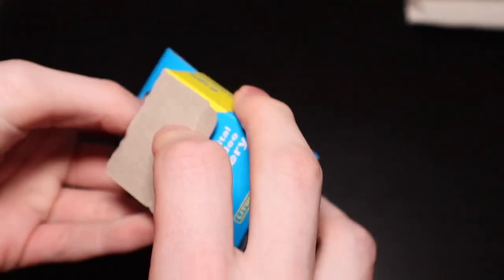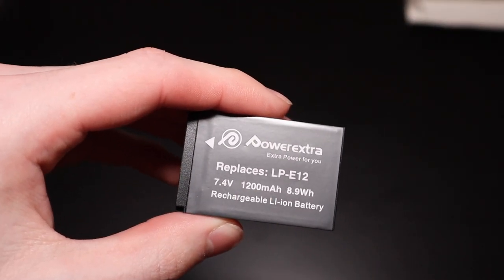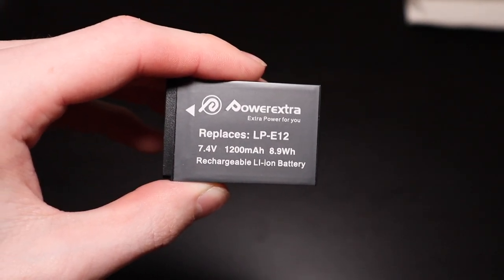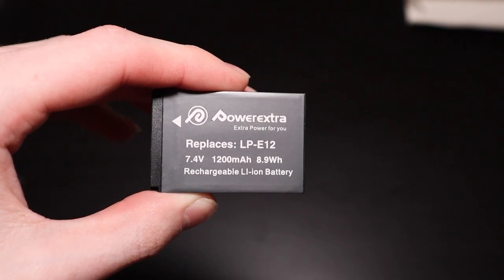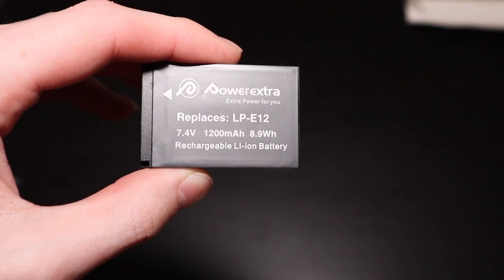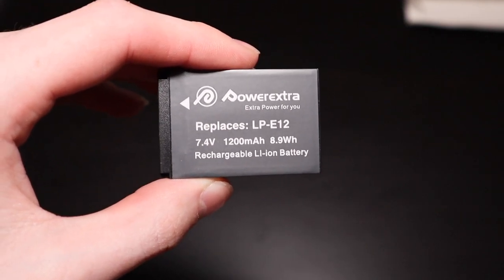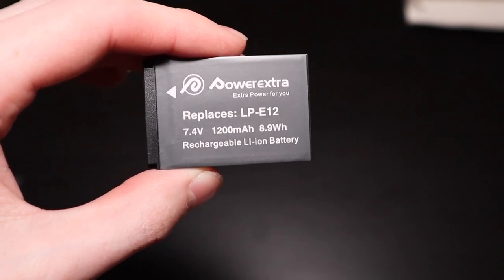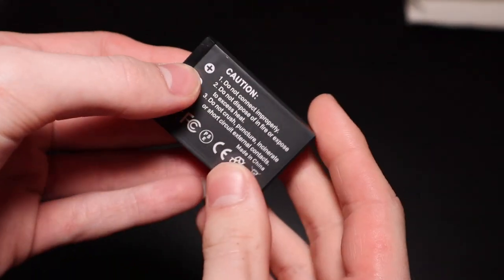We'll go ahead and pop one of these open. It is a replacement for the Canon LP-E12 battery, which is what the M50 uses. Also, if your camera uses the LP-E12 battery, it will work with that one as well. The link in the description will list all the models it's compatible with — there were like four of them. I think the M100 was one of them, but I just know it works with the Canon M50, which is what I have.